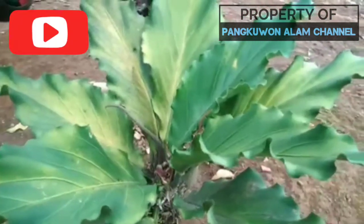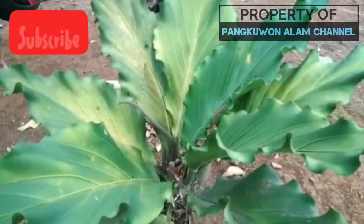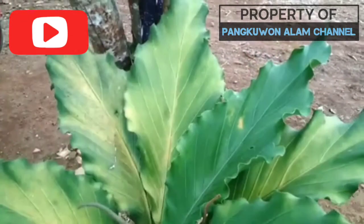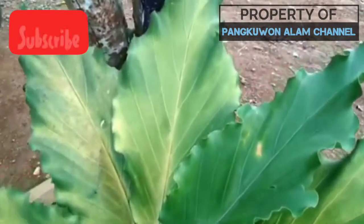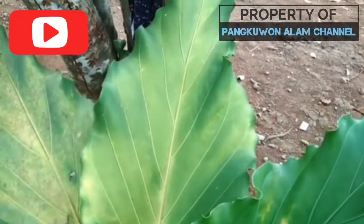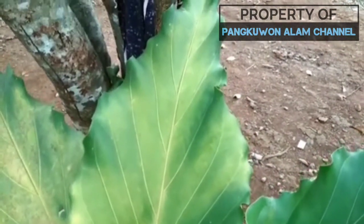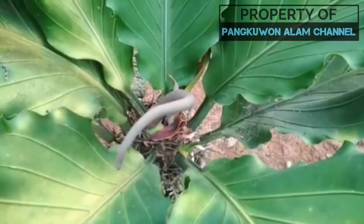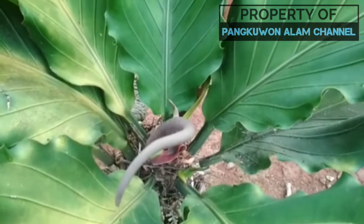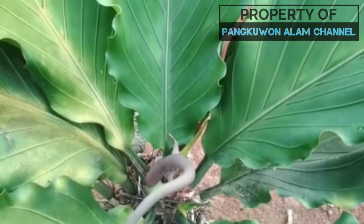Assalamualaikum warahmatullahi wabarakatuh. Halo semuanya, di video kali ini saya akan memberikan tutorial cara mengatasi daun gelombang cinta yang menguning. Untuk kalian yang mempunyai permasalahan sama dengan saya, bisa simak video ini sampai selesai agar tanaman kesayangan Anda bisa kembali normal berwarna hijau.